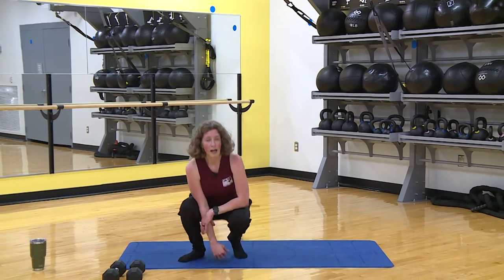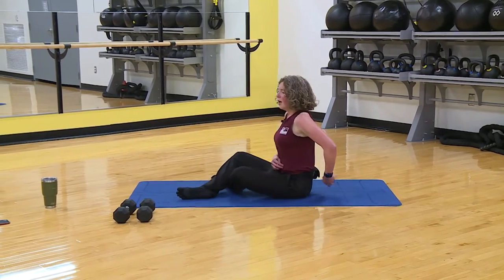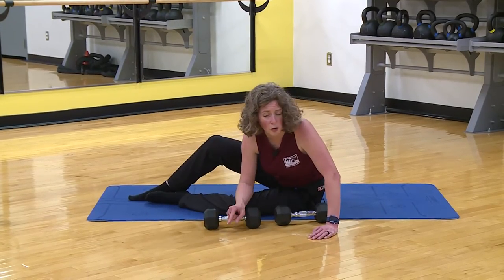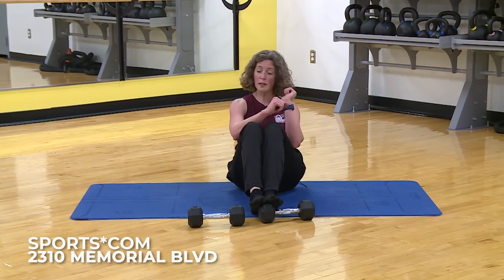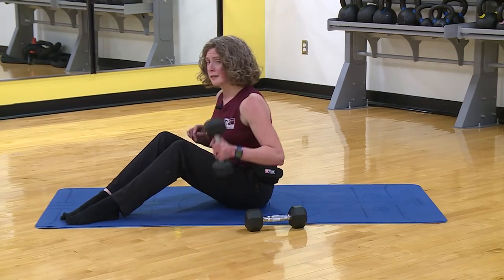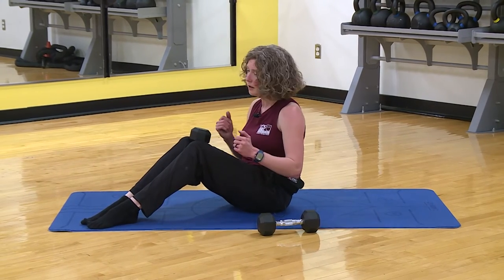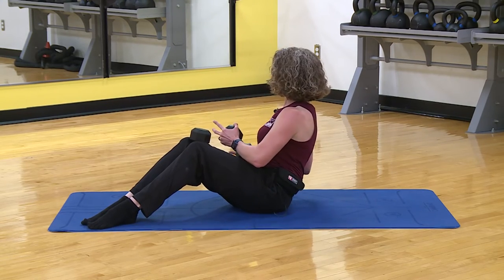Going to the floor — final round, it's going to be core. We need one weight to start. First is a seated twist. We're going to lean here and go side to side. I don't want your butt moving and I don't want your knees moving. A way to help: take a weight or a pillow and squeeze it between your knees so they don't move. We don't want to grind the sit bones into the floor — keep them locked.